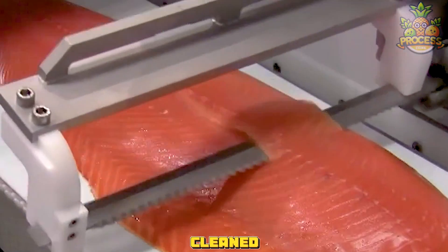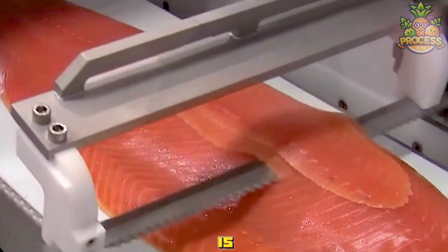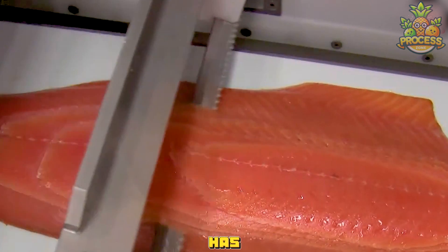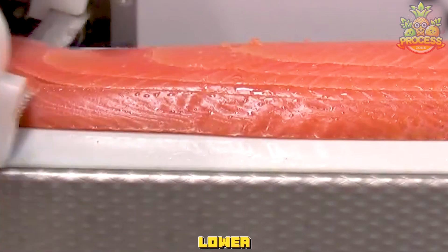The fish that has been cleaned, scaled, and deboned is placed on a tray and fed into the machine. The machine has a set of blades that are arranged in an upper and a lower group.